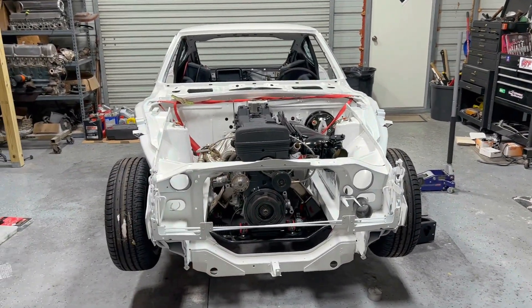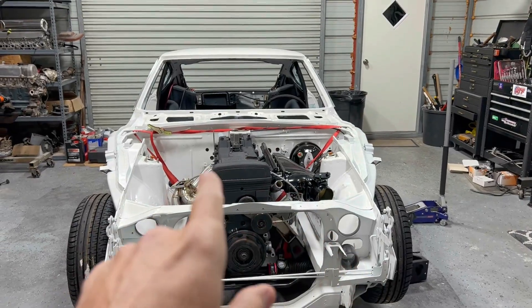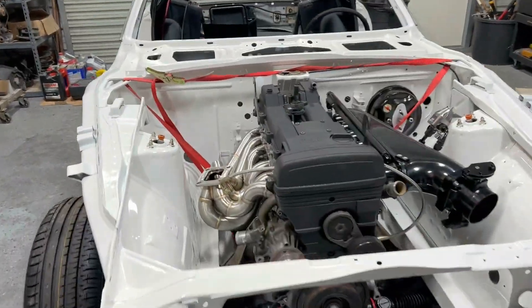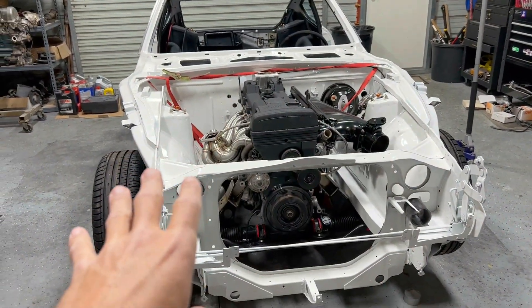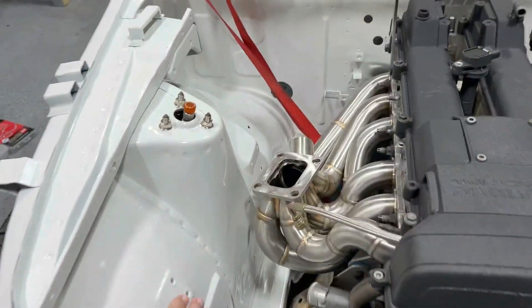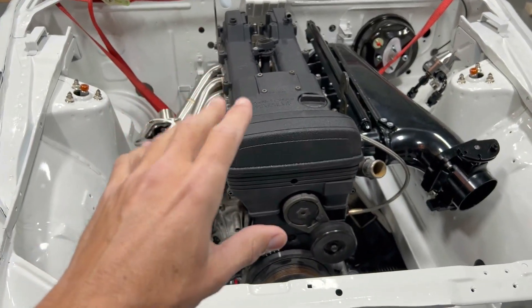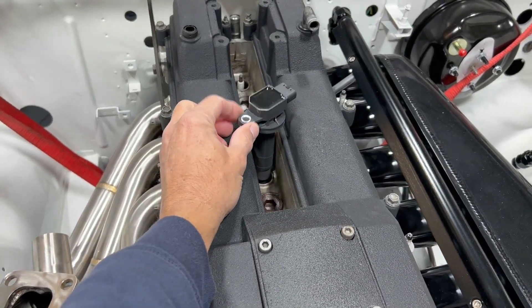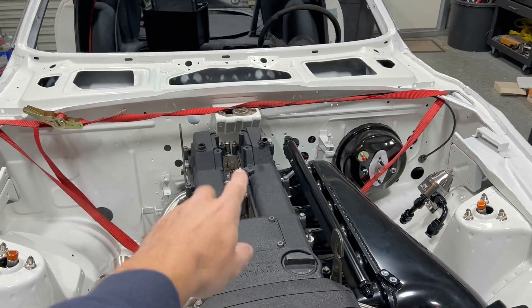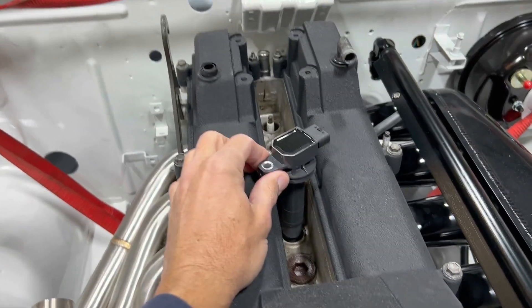Anyway, we're gonna get this out of here. I want to get it to where we can run it on the stand because there's a lot of things I've got to do that I don't want to do in the car. I don't want to be going in and out of the car and scratch up the paint - the engine bay is all painted and in really good shape. I've got to make a bracket for these coils; these are Yaris coils - or I guess Toyota Prius or Yaris - and they're not rigid, they have to be mounted to something.